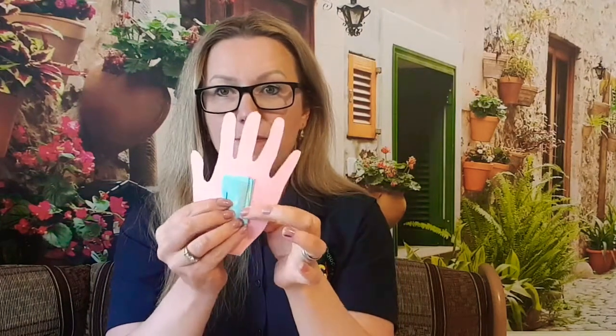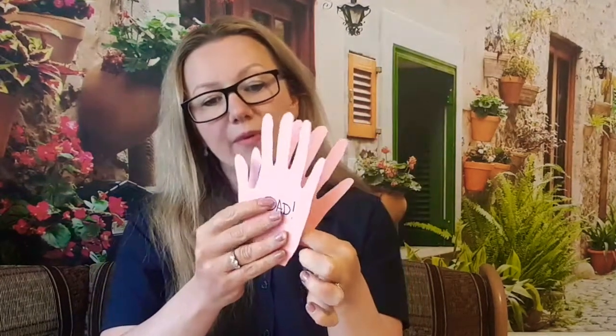And then inside you write this much. So you need ten folds — ten compartments — because we need two to be left free to attach them to the hands. Then you take a glue stick and put it on both sides, here and here. And then you attach it to the middle of the palm of the hand.